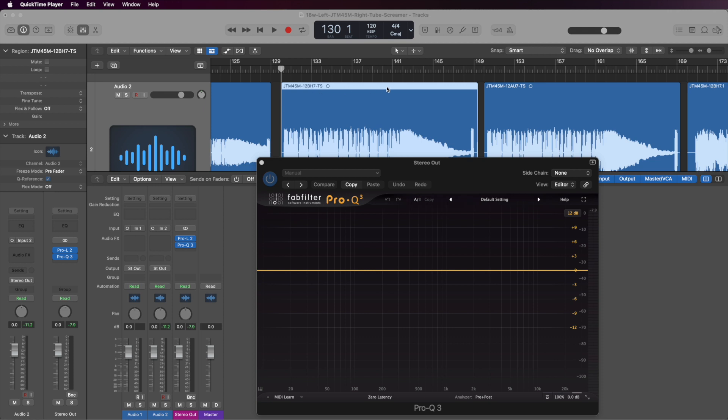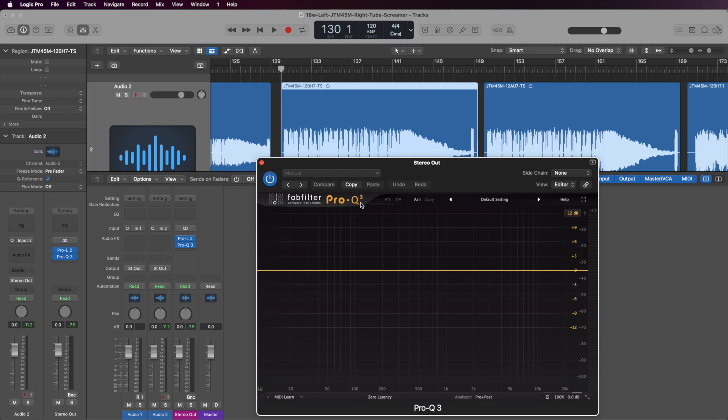I left all the volume knobs exactly the same, and the mic — I'm using a Shure KSM32 right in front of the speaker cab. I was using the Mojotone British Vintage BV30. I'm inside Logic Pro, and in between takes I recorded this on my Boss Looper, so the playing was exactly the same. I'm using the FabFilter Pro Q3 EQ.